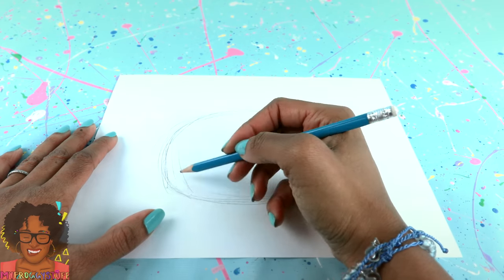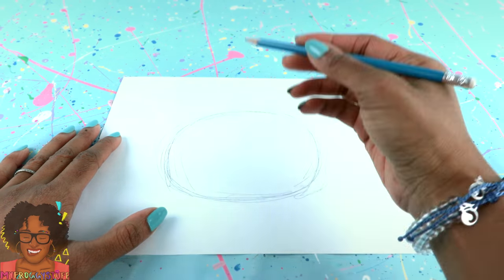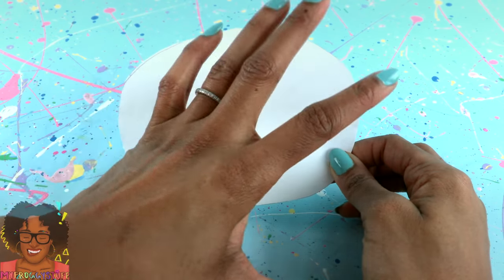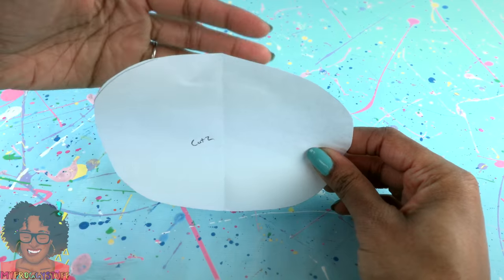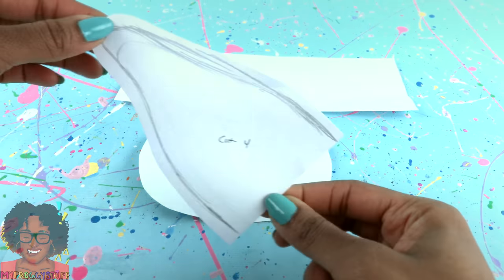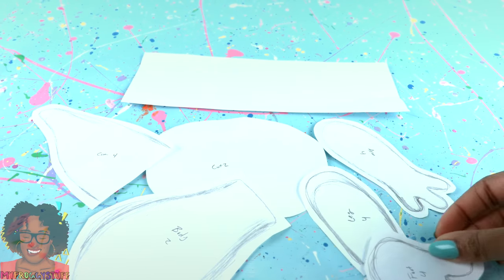We're going to see what happens. We have a rounded oval-like shape for the head. Cut it out to make a pattern for his little face and the back of his head. Cut a long rectangle that's going to go around the head, an ear, arm, body, leg, and a foot.